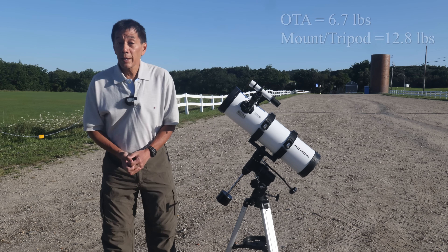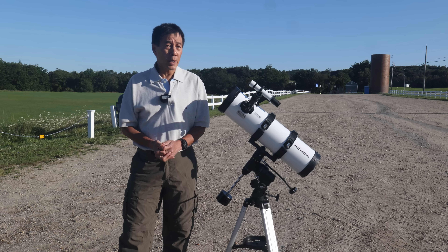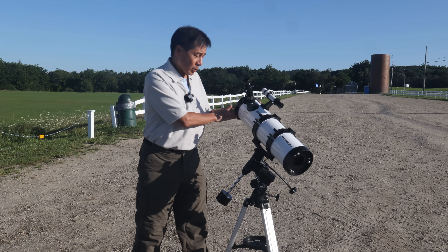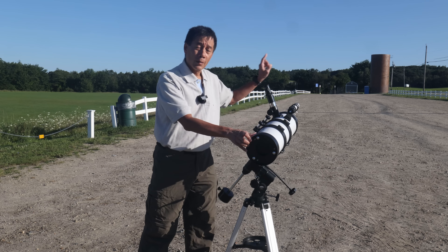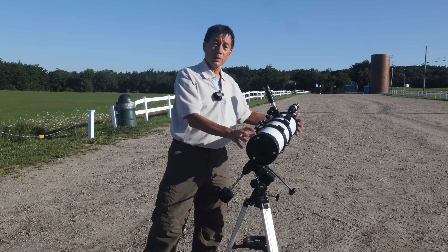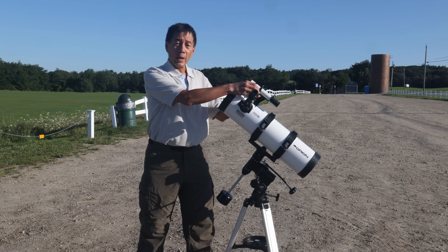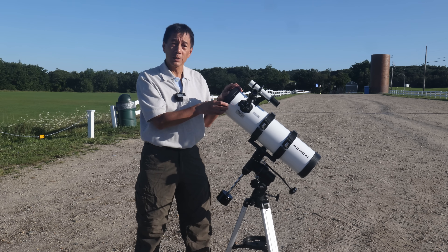For reference, Orion's XT 4.5 — the smallest of their Dobsonians — weighs about a pound less. When you get out here, the first thing I usually do is align the finder. You can see the corner of that silo over there; I've aligned the finder to the telescope in the daytime. One thing about this one is the finder bracket travel was all the way at the end to get it to align — yours may be a little different.